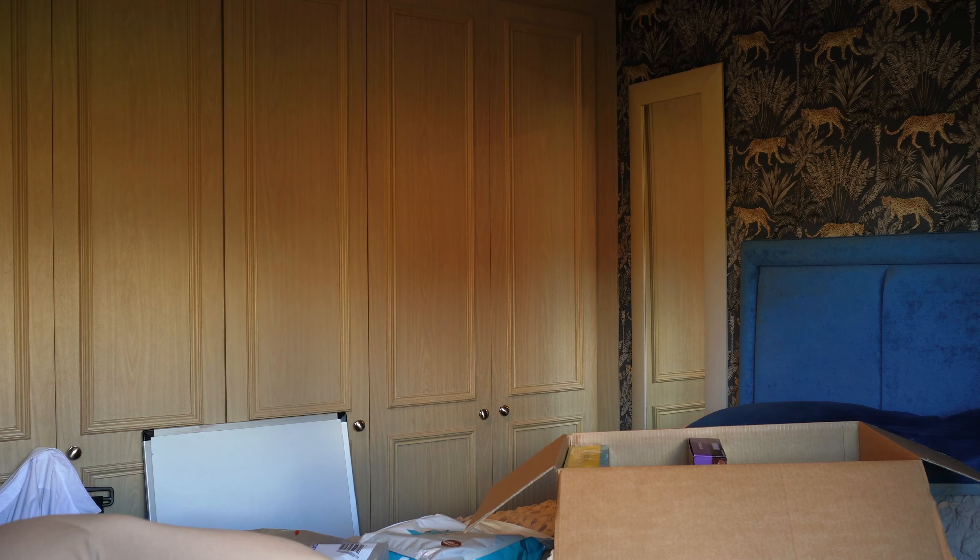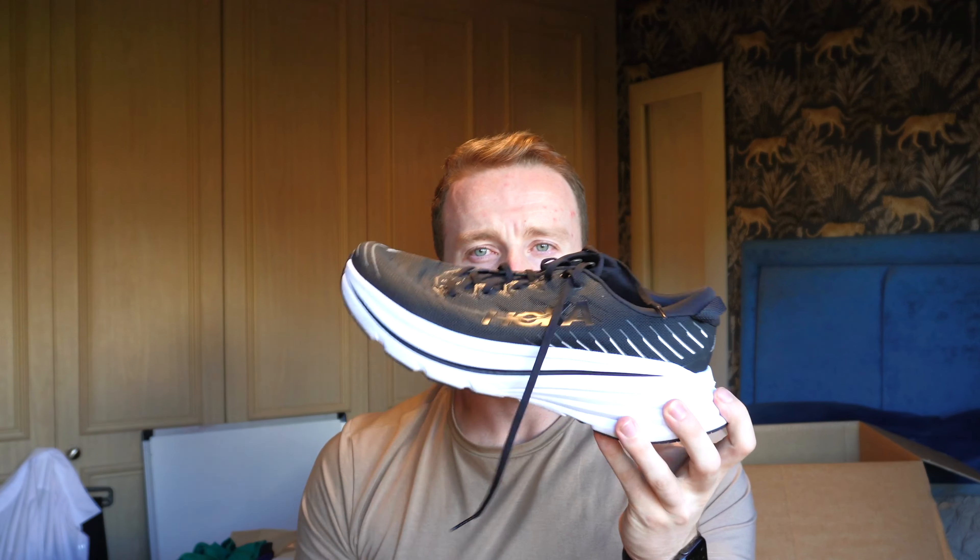I've got two pairs of trainers. One is the Hoka Bondi X — I'll go into all the equipment in another video covering what you'd need to potentially do a triathlon. Those are my training shoes. Then I've got the Carbon X3s which I'll probably race in as they're a faster shoe and make it easier to pick up your pace.